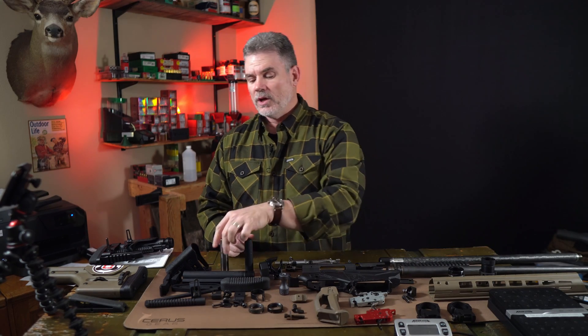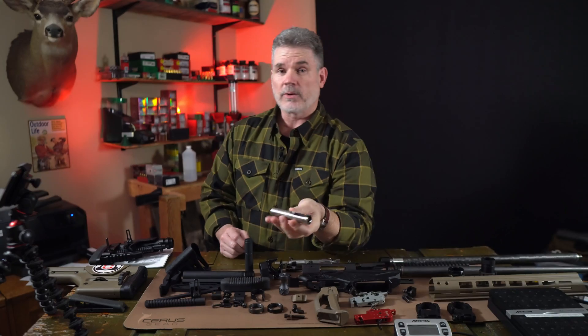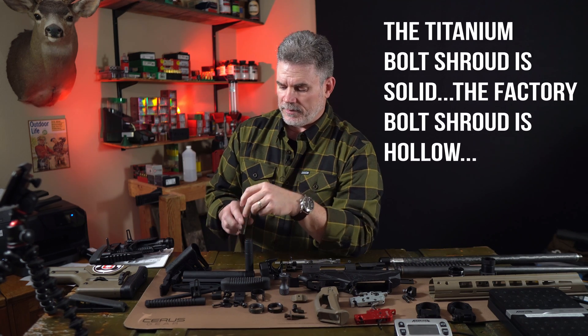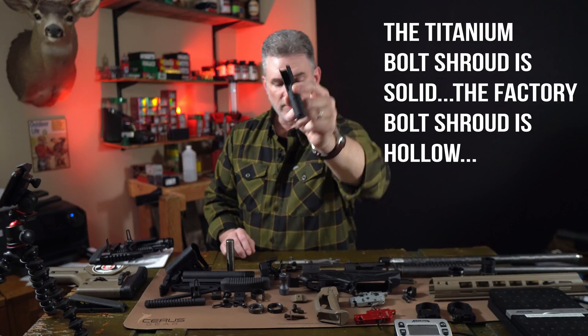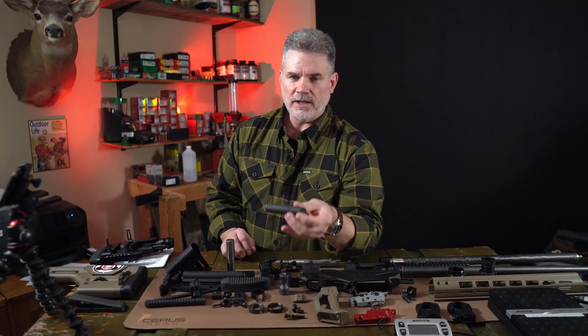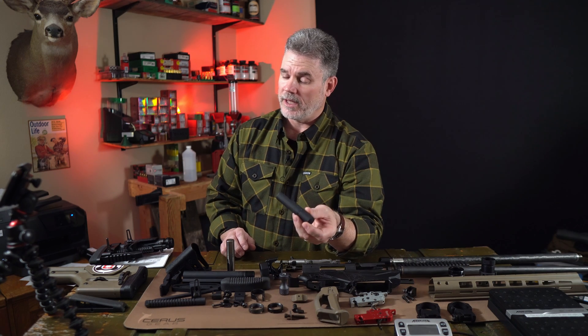One of the surprising areas for weight reduction is the bolt shroud. We've been using the Anarchy Outdoors Titanium Bolt Shroud — it's a great product and it fits the bolt a lot better than the factory shroud — but it is literally about three ounces heavier than the standard factory bolt shroud. So we're going to go back to the factory bolt shroud. Even though it rattles around a little bit, it's going to get us three ounces of weight reduction, and ounces equal pounds, so it all adds up.